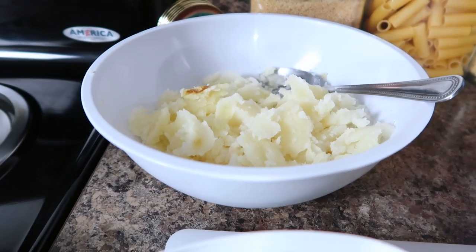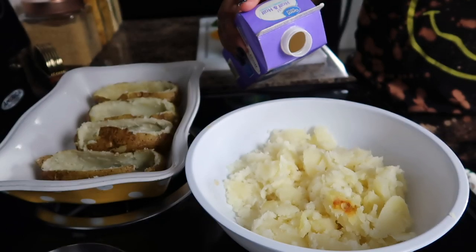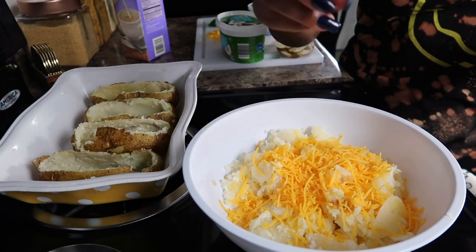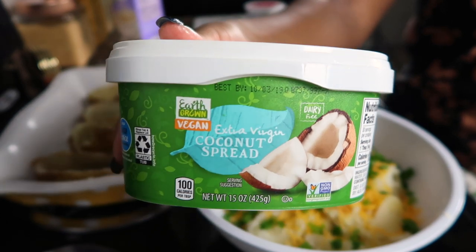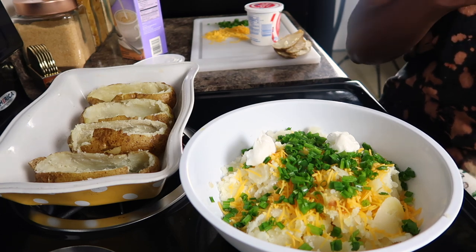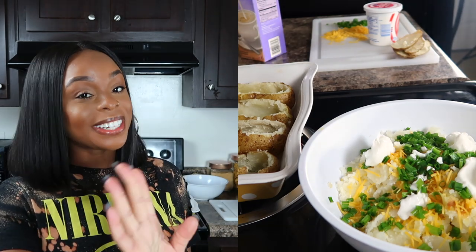Here are our potatoes from the inside and we're about to load them up. I'm going to take some half and half, sharp shredded cheese, a lot of green onion, sour cream, and season it with Tony's Original Creole seasoning. You can use salt and pepper if you prefer. I'm also using a coconut spread as my butter substitute — it has a really good salt to it and does not taste like coconut oil. I get it from Aldi.